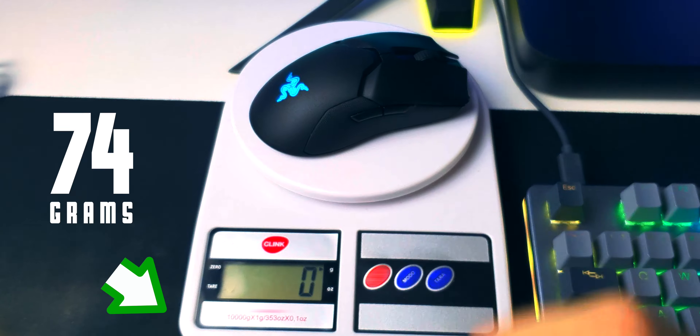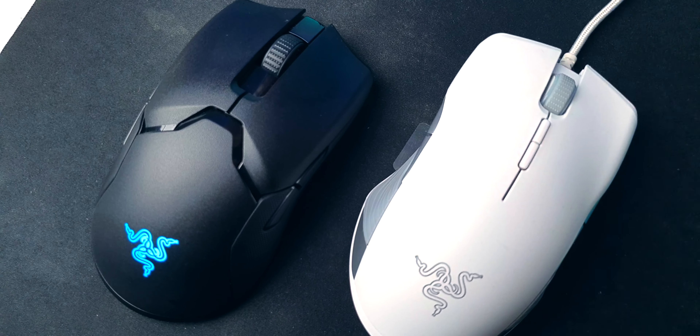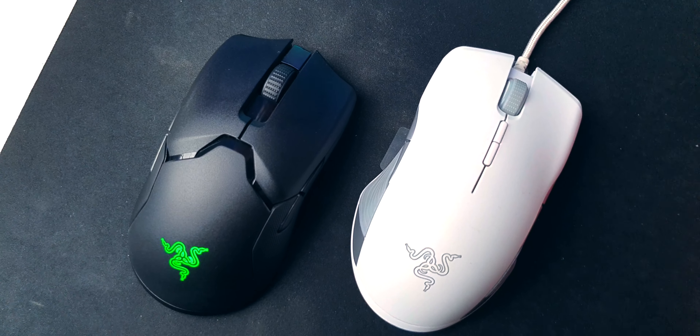Now, it's lightweight at 74 grams. I was used to 104 grams with the LancerHead Tournament Edition, and I mean, I liked that mouse — I didn't actually feel like it was too bulky or too heavy — but the 30 gram difference between them makes a world of difference. And it's doing all that with a battery, because this is wireless.